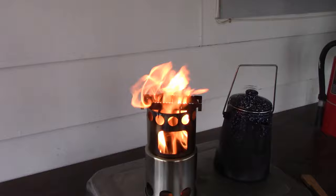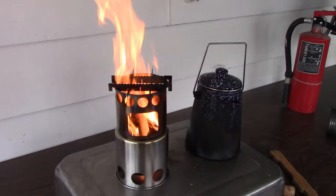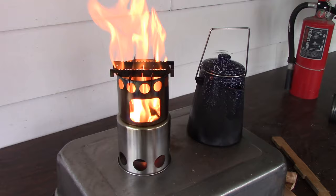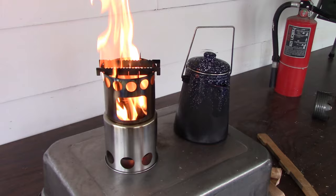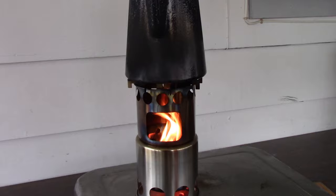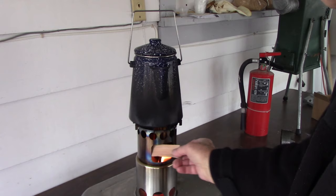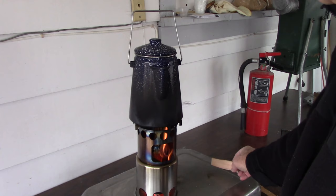I needed another stove like I need to pay more taxes — not at all, but they're fun to play with. This one, by the way, was $9.99 delivered with Prime on Amazon. So how can I go wrong? Maybe it doesn't work, so we'll have to see. This one puts out a lot more flame, and it seems to be kind of concentrated into more of a column. I had that pot on there for a while — it got that water boiling in nothing flat, just a couple of minutes, and there was almost a quart of water in there. It's still got some smoke coming out, but it's not putting out that unburnt smell that I was getting with the other one. This one's breathing a lot better — I think it's doing a better job. This one's better.